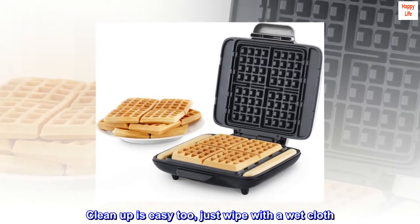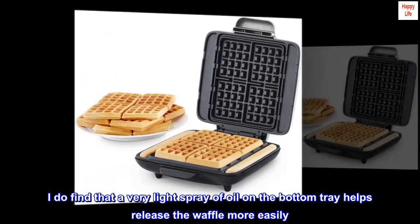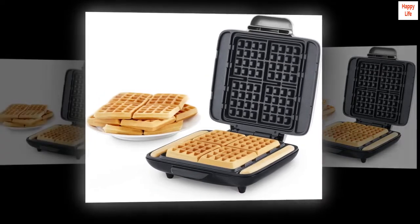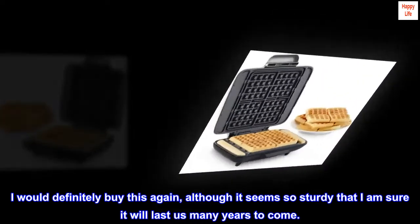Clean up is easy too — just wipe with a wet cloth. I do find that a very light spray of oil on the bottom tray helps release the waffle more easily. I would definitely buy this again, although it seems so sturdy that I am sure it will last us many years to come.